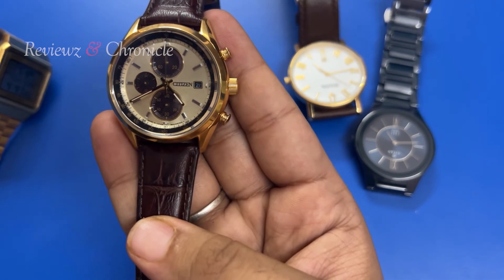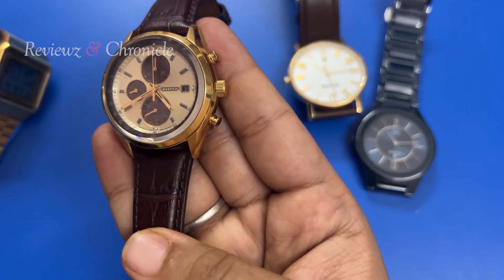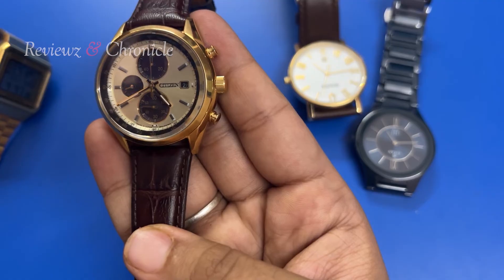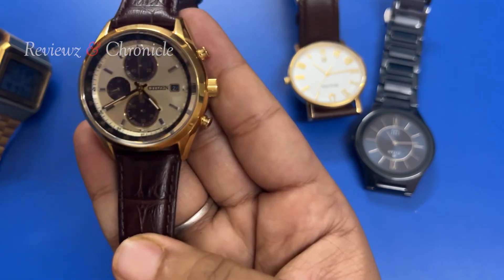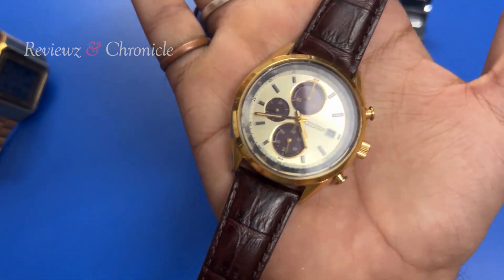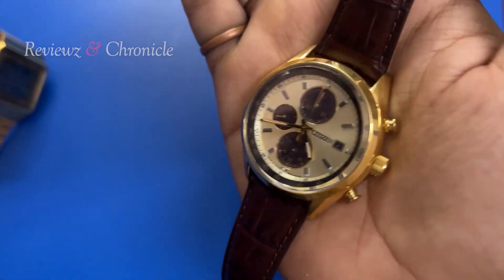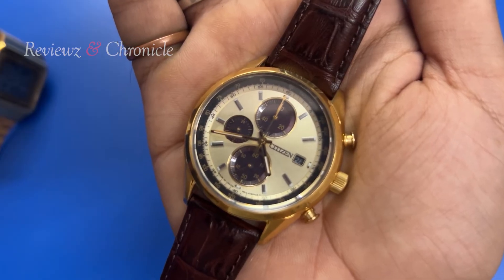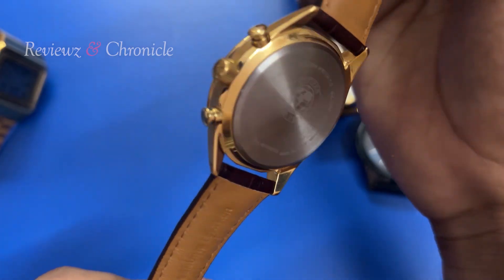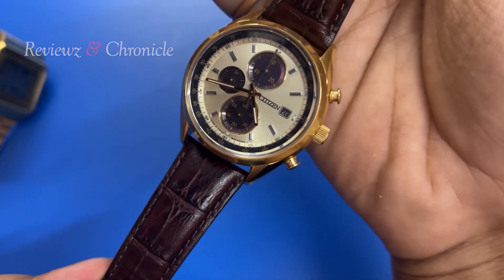There will be more unboxing videos coming. I personally really like this watch a lot — it is one great option you can search for, and it is available in India, which is also the best part. Go for it guys, awesome watch to consider. That's it for today — be happy, have a great day or night, keep watching reviews and Revision Chronicle. Until then, stay home, stay safe, keep rocking. Bye bye guys!